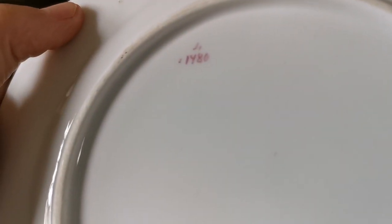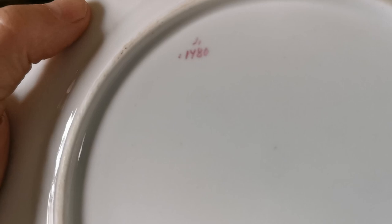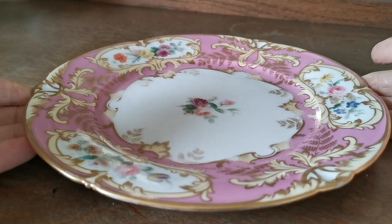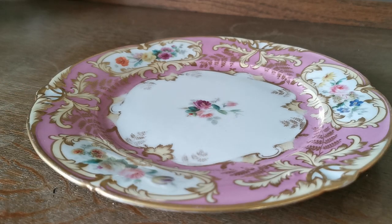The only marks we've got are the decorator's hand-applied number — 1780, or I think that's 1480. I'm going to decide on that, as that line comes far too far down for it to be a seven. A nice piece of English porcelain history in not bad condition considering its age, and a very pretty thing.